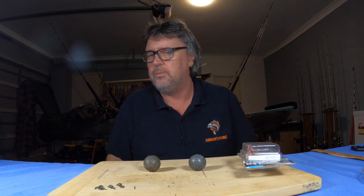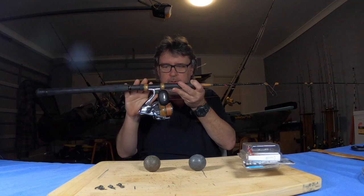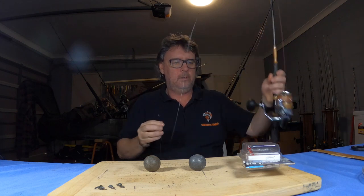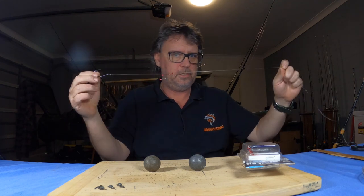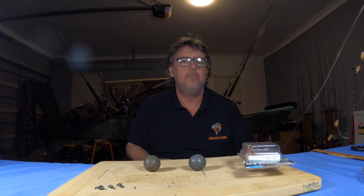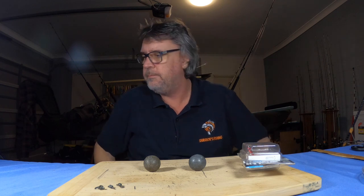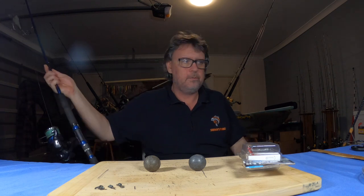The second rod I usually use is a spin reel — a 30 pound outfit, once again with a 60 pound leader. I won't have a sinker on it, just two snout hooks on a 60 pound leader — no beads, no sinkers. You'll be casting out and the bait will be free-swimming around the surface, staying up near the surface. Mulloway will actually be up at the surface feeding in this spot, chasing the mullet — that's the bait we're going to be using.